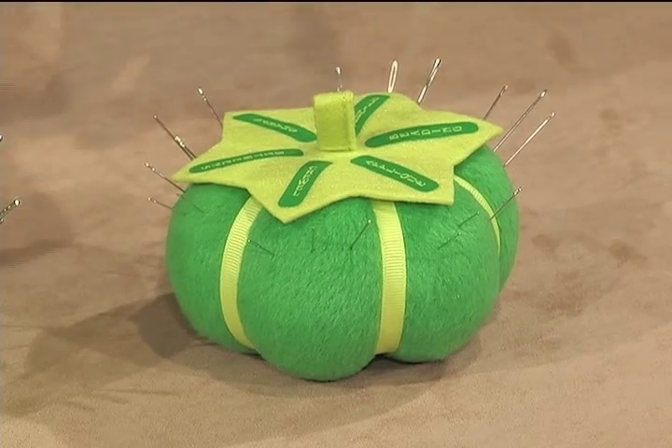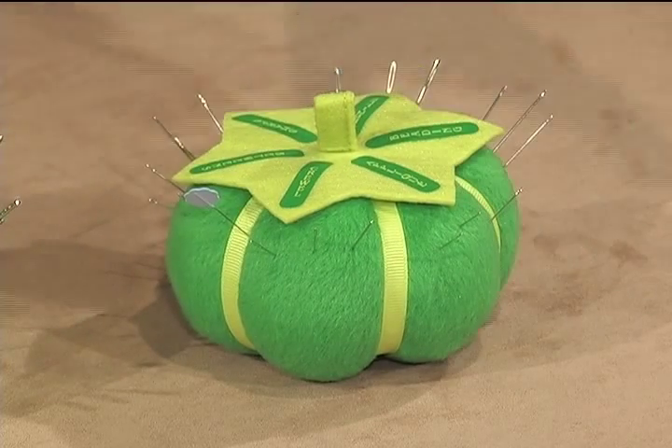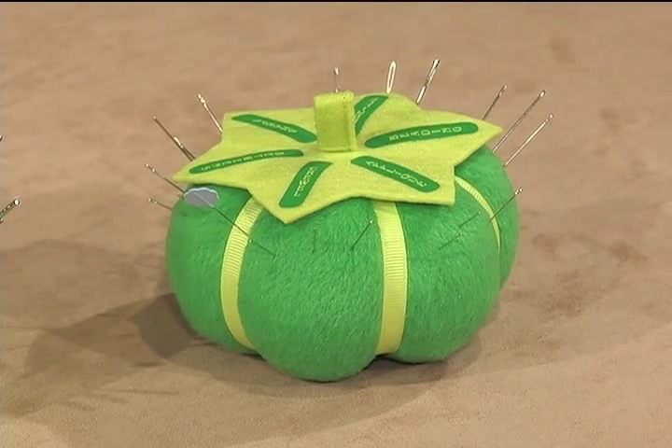I have an additional hint for you. To help jog my memory as to what needle — machine or hand needle — that I'm currently using, I place Clover's flower head pin in that section of the Sort and Store cushion. The pin serves as an instant reminder.